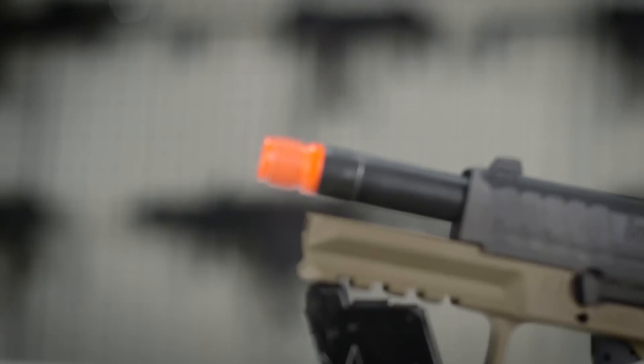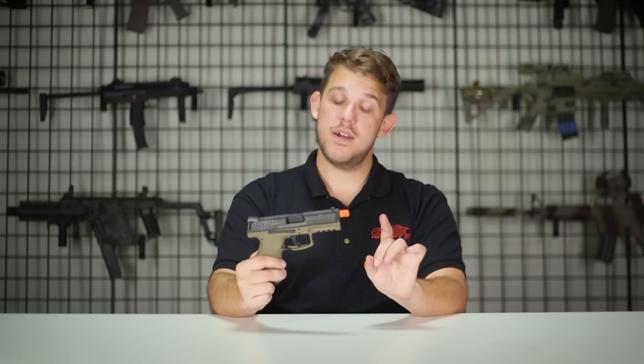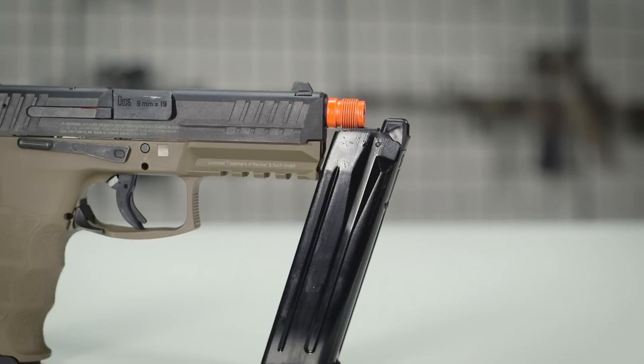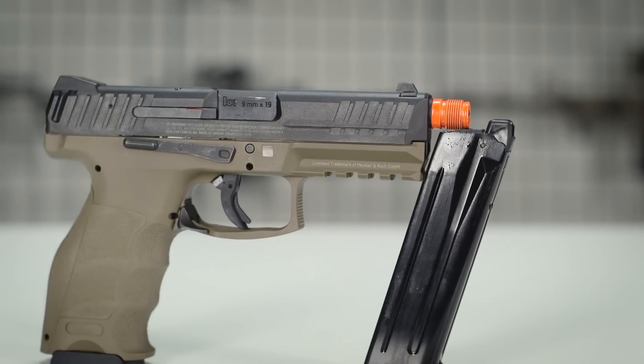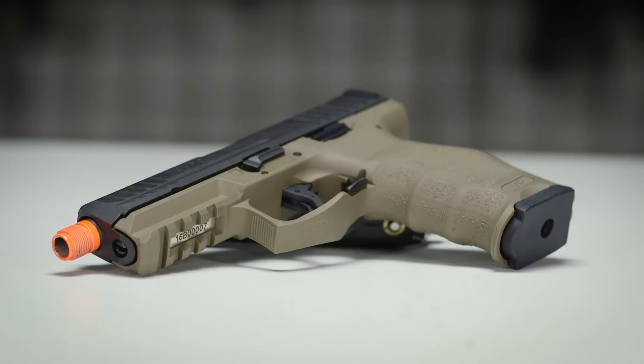One thing I want to mention about the outer barrel is that it does come with a threaded flash hider, so attaching suppressors or anything like that is going to be a cinch. The downside is that it's affixed to the barrel and does not come off. This isn't necessarily a VFC or Elite Force issue — that's actually a customs issue, so unfortunately we have nobody to blame but the customs agents for that lack of feature.